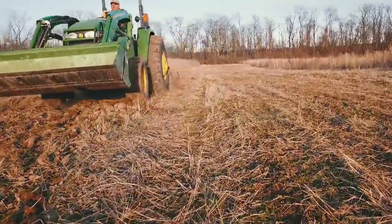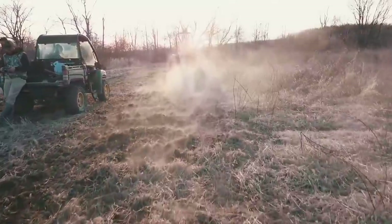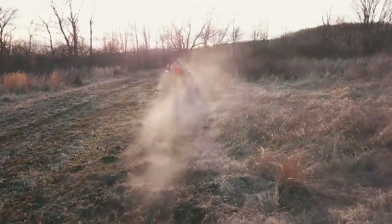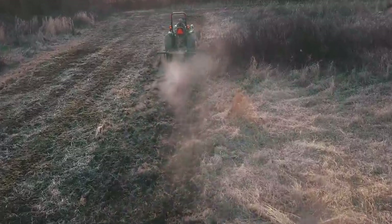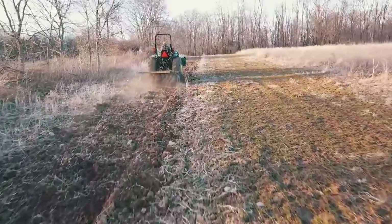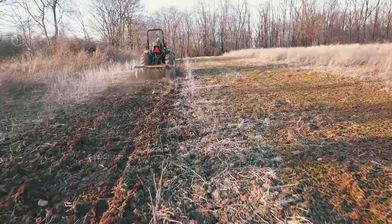Today we're going to do a prescribed burn. Jeff is currently running the perimeter of the field with a disc, breaking up the fire break to expose some more soil. We've got a cool season strip of clovers that are just coming out of the ground with the sun right now out beyond that. This field is completely surrounded by fire breaks.